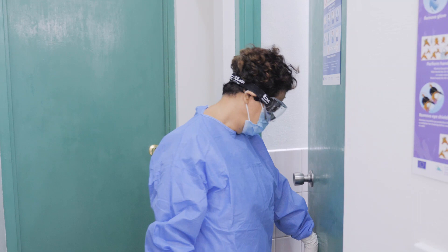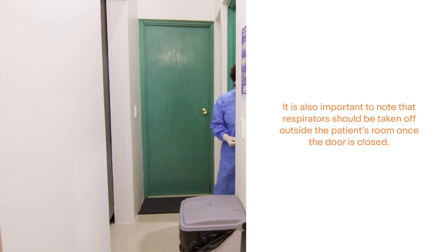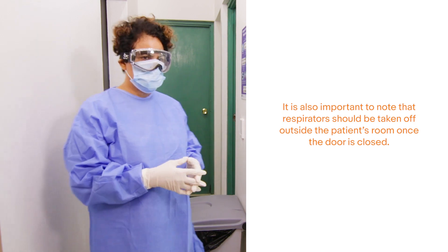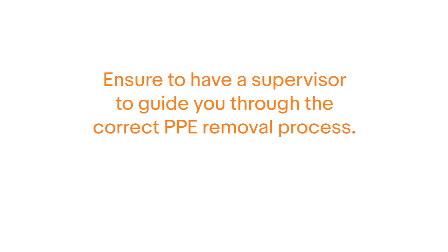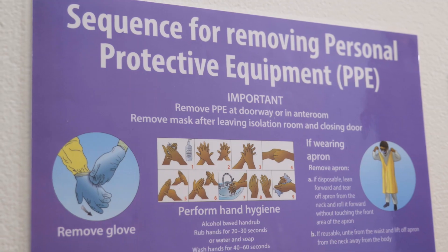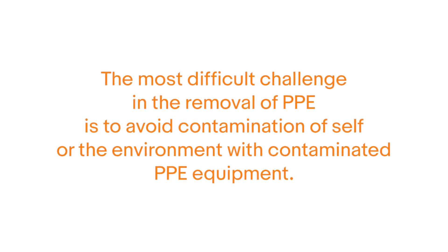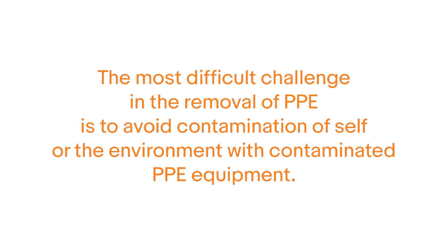The location for removal of PPE is at the doorway to the patient room or in an anteroom. It is also important to note that respirators should be taken off outside the patient's room once the door is closed. Ensure that you have a supervisor or buddy to guide you with the correct steps in the removal of PPE. If not available, use a mirror. The PPE chart on the sequence for removal of PPE must be followed very closely. The most difficult challenge in the removal of PPE is to avoid contamination of self or the environment with contaminated PPE equipment.